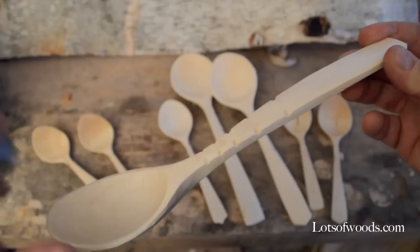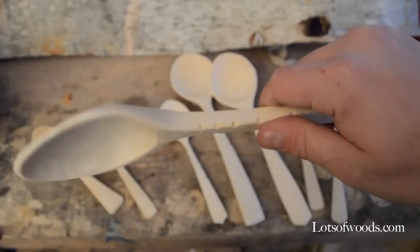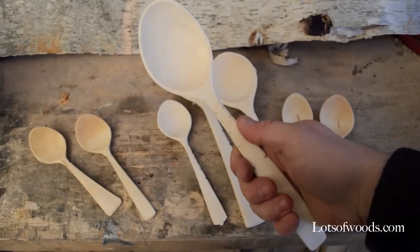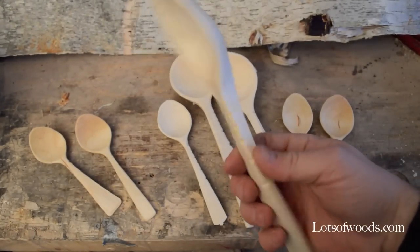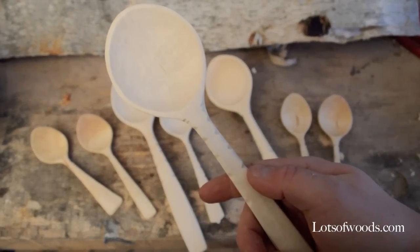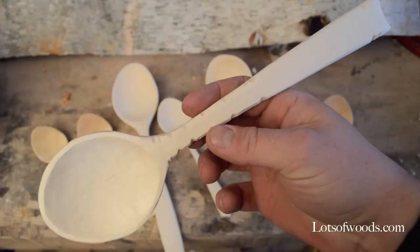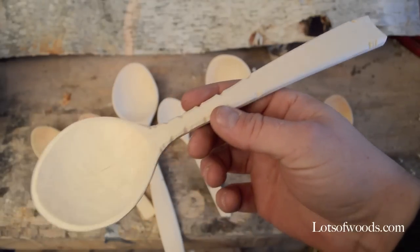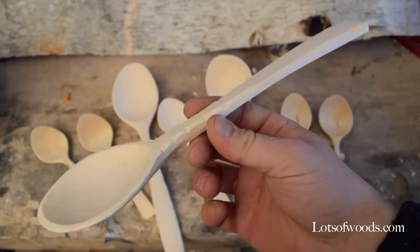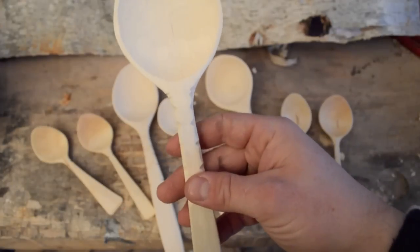I was experimenting with having the notches in the center third, where you have a clean handle — it almost works like a grip. These notches are really simple, but you can take them and make some really pretty designs. It also makes a spoon look a little more valuable, and it doesn't take much time. So if you're selling these spoons, it's not much extra time to add a lot of value to the products you're making.